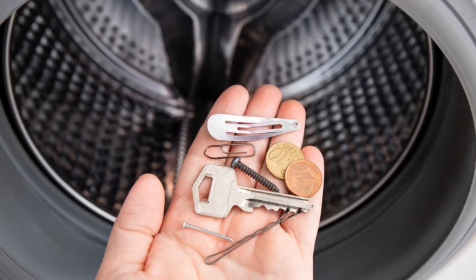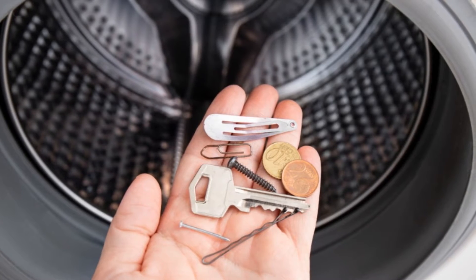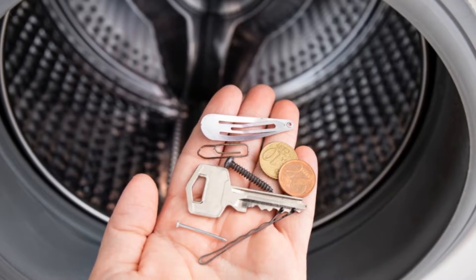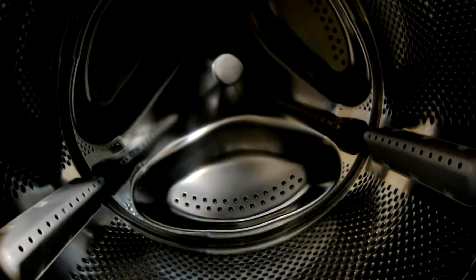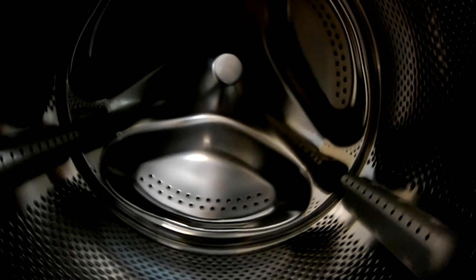This can be caused by accidentally washing metal objects like paperclips, keyrings and keys. These can get trapped in the drum, so it's a good idea to inspect your washing machine drum and remove any trapped metal objects.